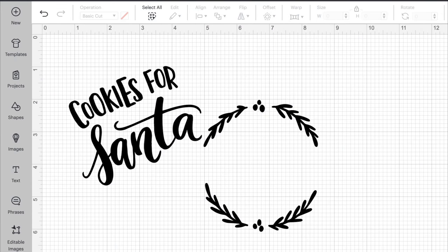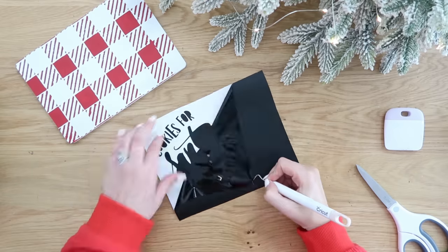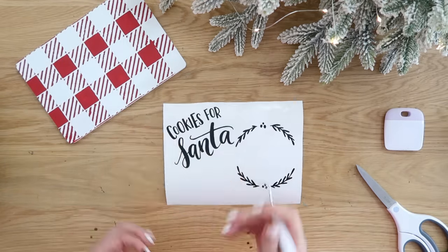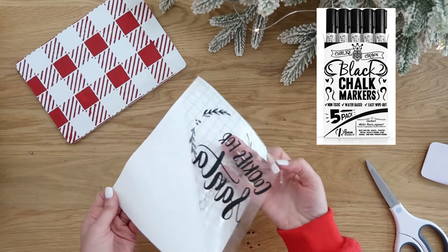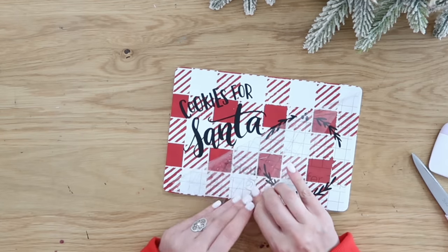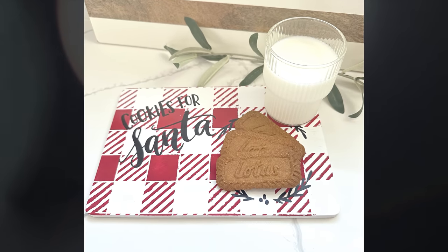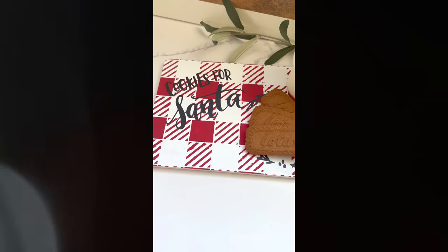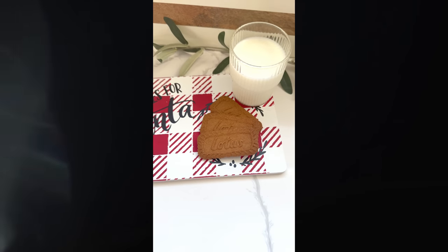Then I went into Cricut Design Space and combined two files to get this 'Cookies for Santa' design. If you have Cricut Design Space, I'll put my profile link in the description so this design will be available for you to grab and use. If you don't have a vinyl machine, you can grab some chalk markers — I prefer those over paint pens — and just freehand the design. I thought the Cookies for Santa design was so cute, something you can put out with a glass of milk and cookies for Christmas Eve. What I love most about this project is that quick and easy buffalo check — you can change up the colors for different holidays and seasons. The red and white is perfect for Christmas, especially in the kitchen.